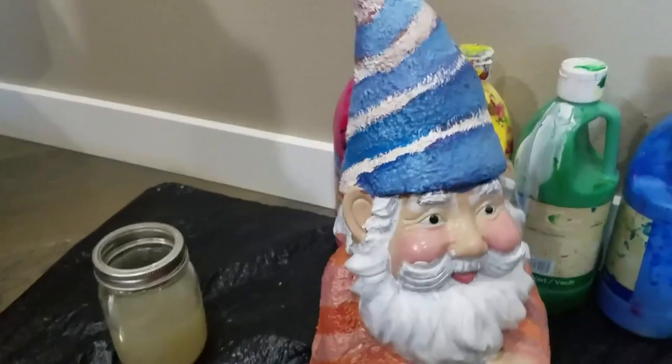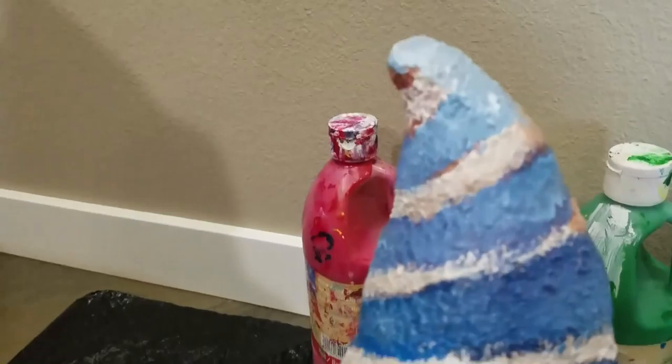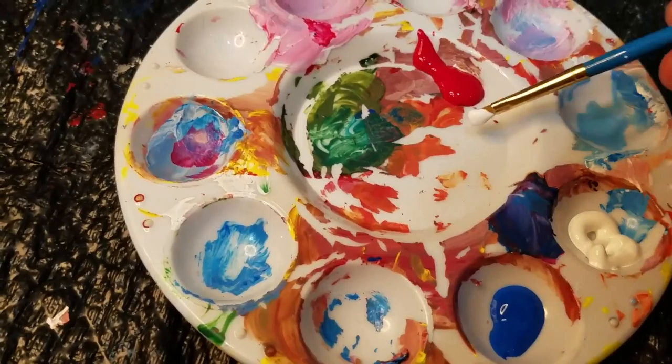I ended up changing the chocolate and white swirl to a cotton candy theme, so the white wool eventually turned into pink. It was a lot of fun to play with depth — darker and lighter colors, highlights and stuff. And this is me mixing some paint, so enjoy that.